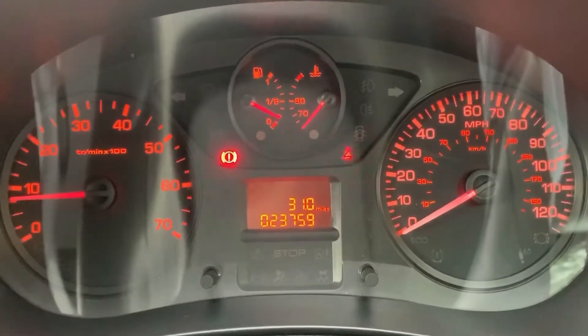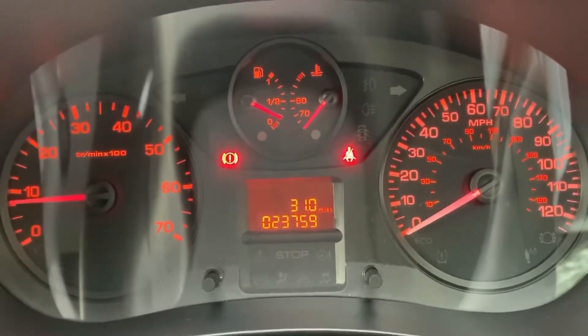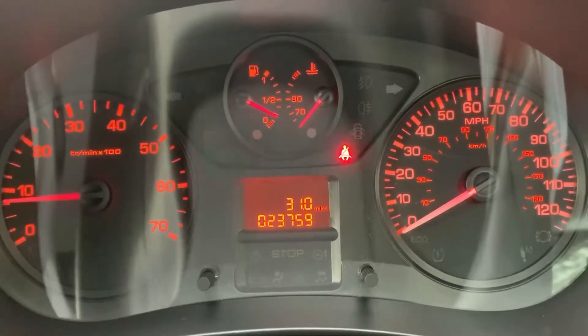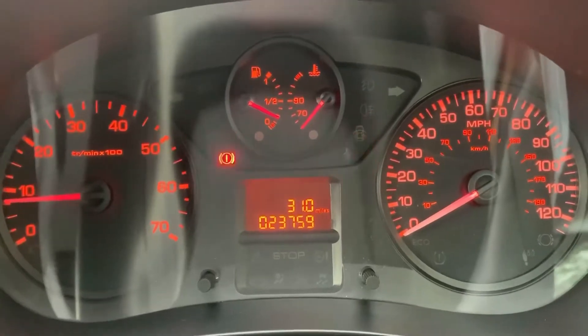Now inside the van we're going to start with the dials. On the left hand side we have the rev counter and on the right hand side the speedometer. In the middle you can see the total miles which are 23,759, and above that we have the coolant temperature gauge and the fuel gauge.